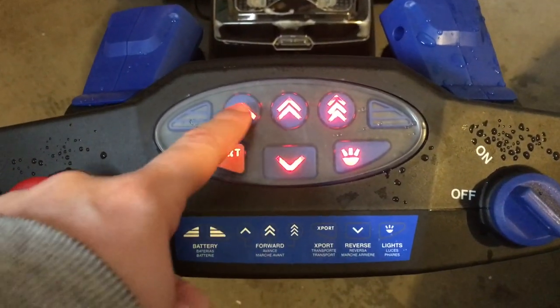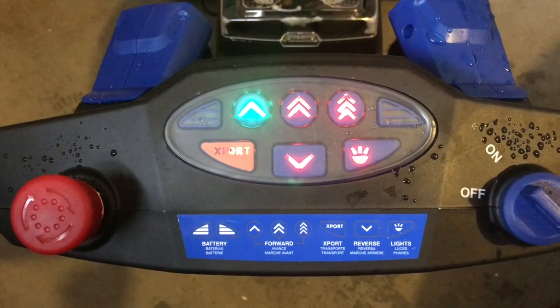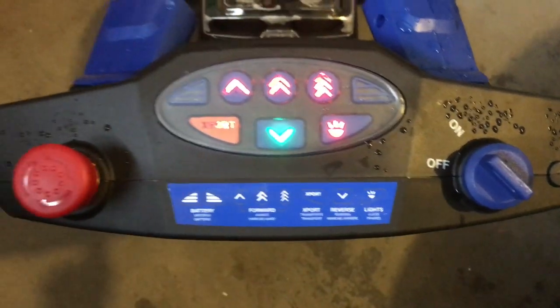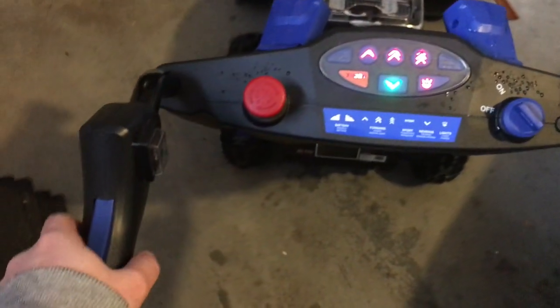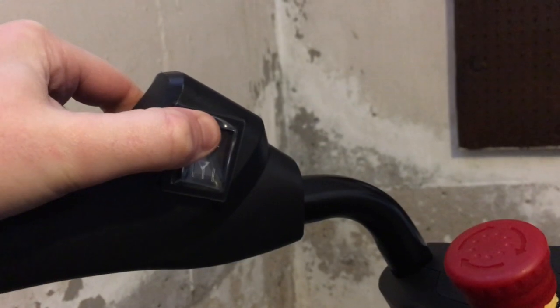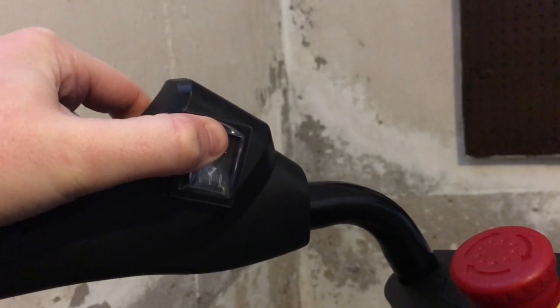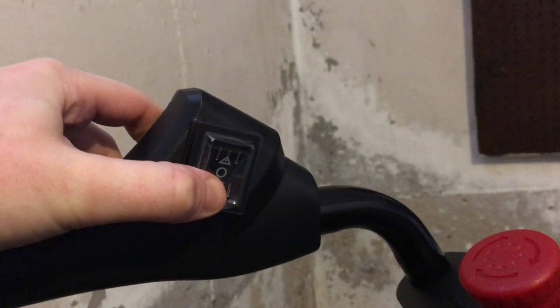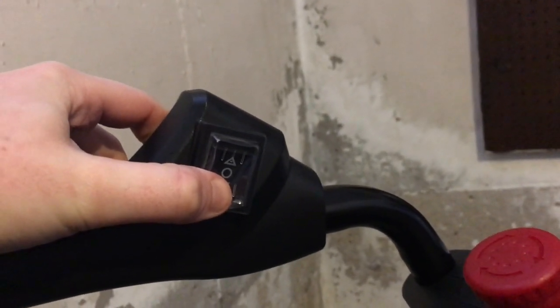Going forward and reverse, you have to press the button on the console instead of moving a lever, so it's kind of tough and you have to press the buttons really hard. Changing the left and right direction of the chute is done using an up and down button on the left handle — you have to press it really hard and it moves really slowly.